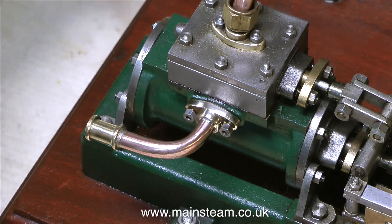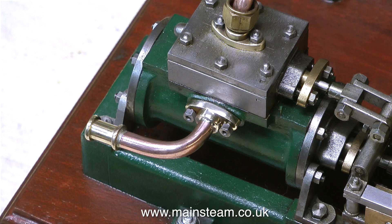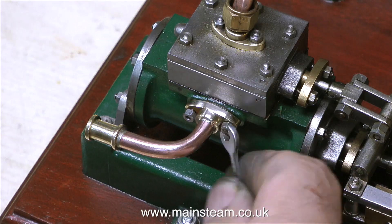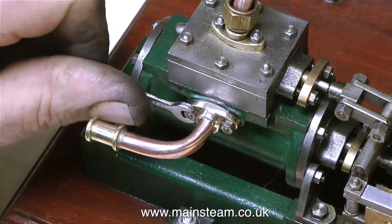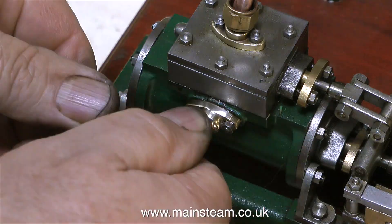Followed by some Brasso wadding. Re-fitting these two small nuts to the studs is just about as easy as it was taking them off, which was not easy at all — very fiddly. So much so it was quite a slow process, but here at 8 times speed it makes it look like a breeze. So that's one of the exhaust manifolds fitted ready for piping.